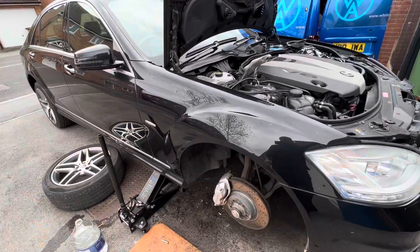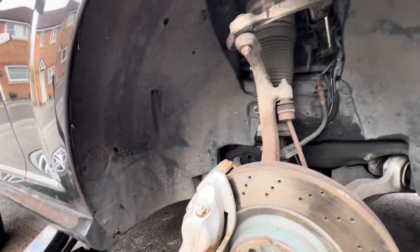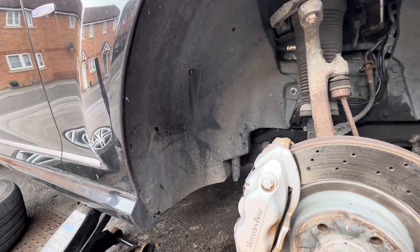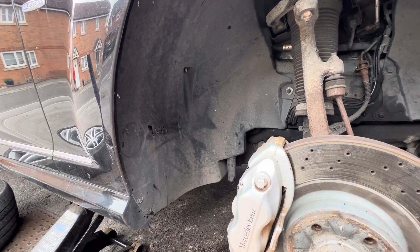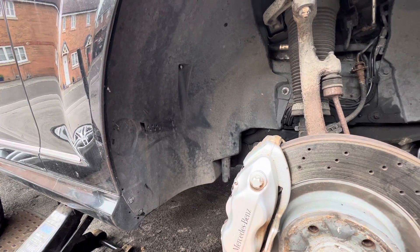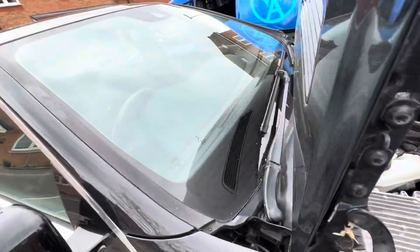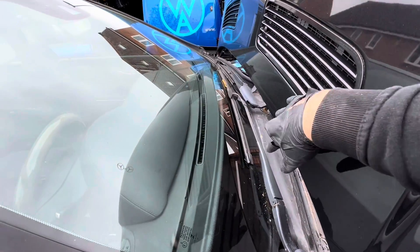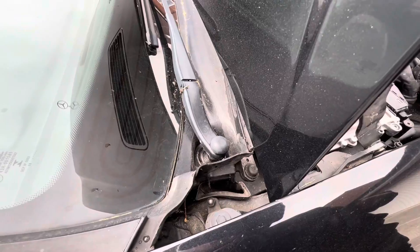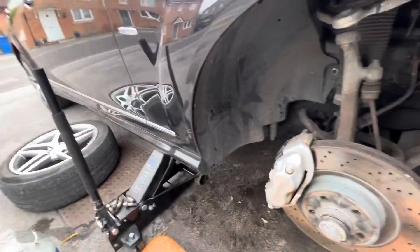With the wheel arch liner all bolted back in, we can now look at the water coming down through the scuttle panel and into the drains, and hopefully see it coming out of that triangular drain and those additional six holes. We'll pour it onto the windscreen so it collects as normal, falling down the windscreen and down here, hopefully down that drain tube we've cleared out, and out through these holes. Let's have a look and see what happens.